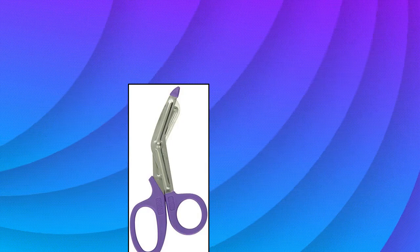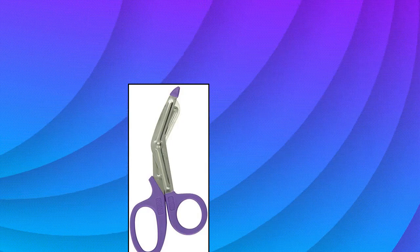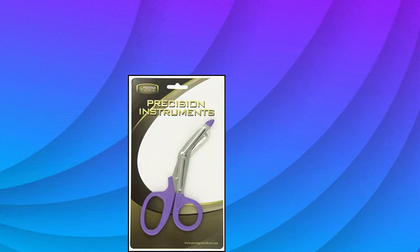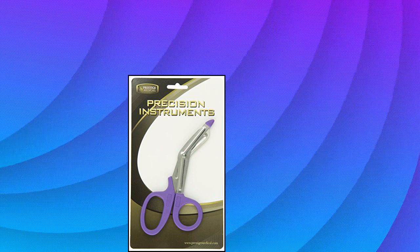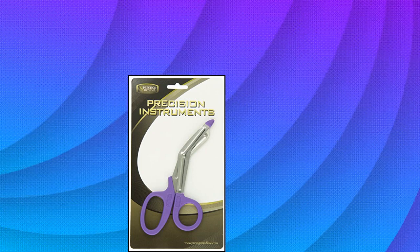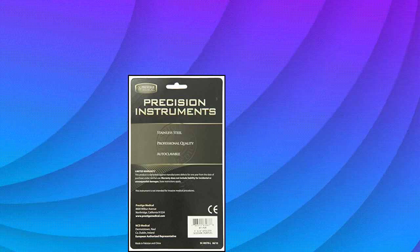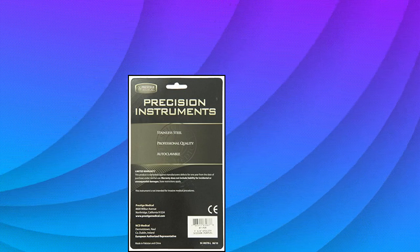Prestige Medical Utility Scissors, purple, 7.5-inch. The 7.5 EMT Utility Scissors are made of Japanese 420 stainless steel. The serrations on these shears are milled, not stamped, for cutting through tough clothing and bandages. Autoclavable at 143 degrees Celsius, 290 degrees Fahrenheit.